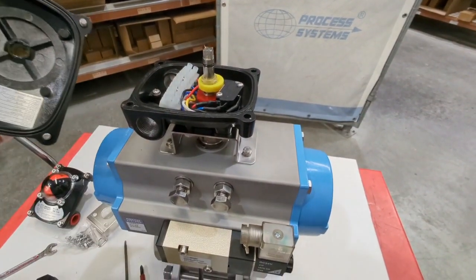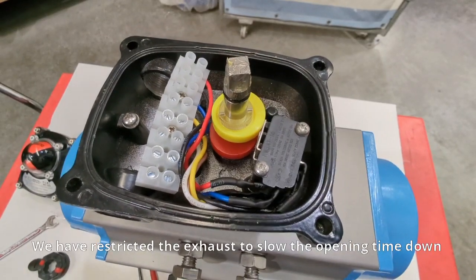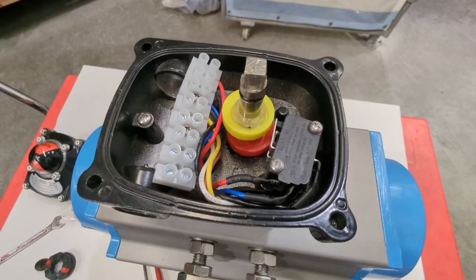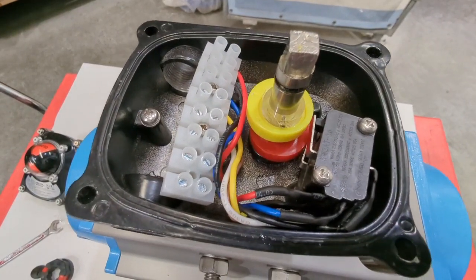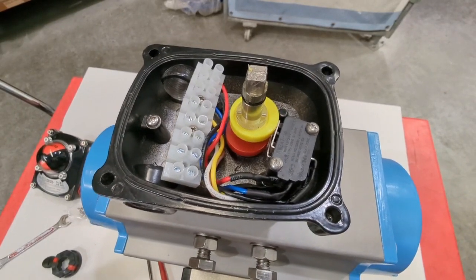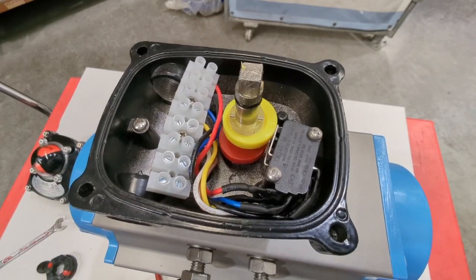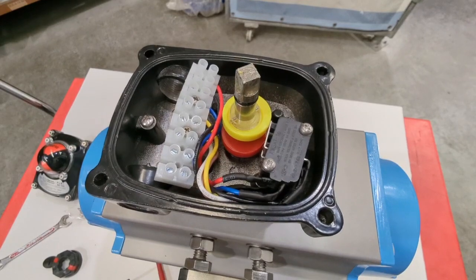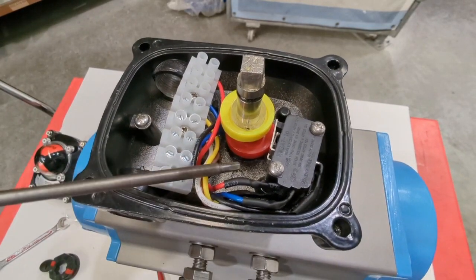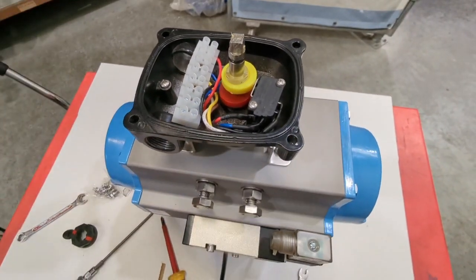I'll just cycle it once with the top off so you can see how those cams work. You can see we just opened it and the cams turned, triggering the switch — that bottom switch is depressed. This is a spring return actuator, so when I take my finger off you can see the cam has rotated on the shaft and now the top one is depressing the switch. So that's your open and close. I'll do that one more time — you can see the bottom switch with the red cam engaged. When I release it, being a spring return unit, it springs back.